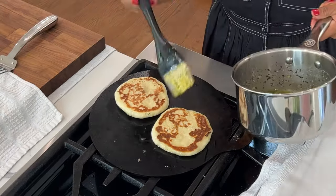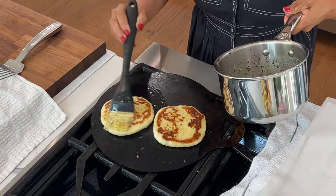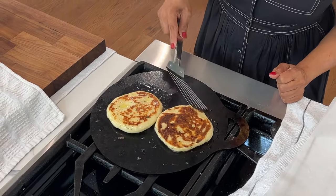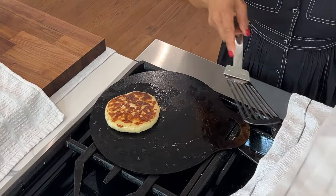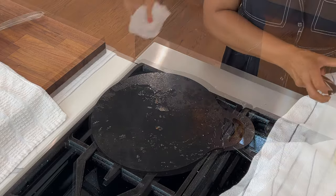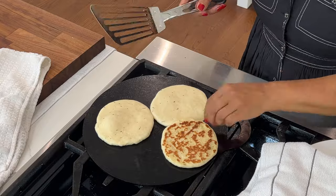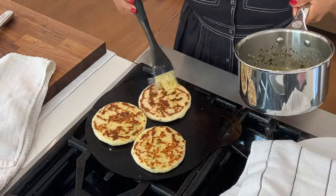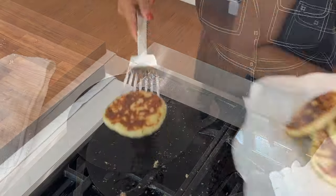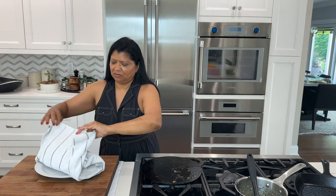Be sure to coat both sides with the butter, garlic, and parsley mixture. Adjust the flame as needed to prevent the bread from getting too brown or burning. Look how beautiful these are. I like to remove them onto a kitchen towel and cover as I cook the rest. You also want to clean the pan as needed. Look at this gorgeousness — it's beautiful. You want to keep it covered so it's nice and moist until you're ready to use it.